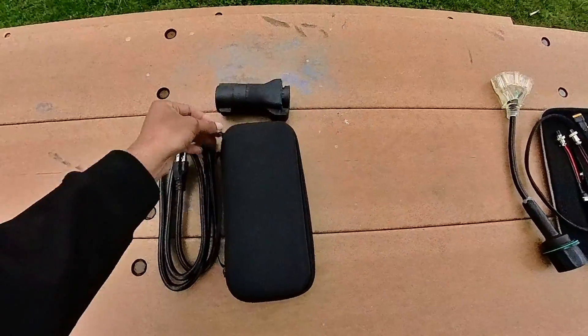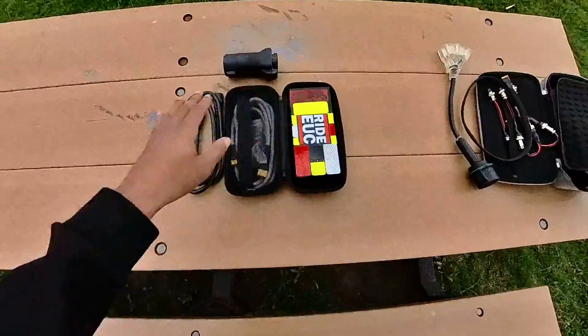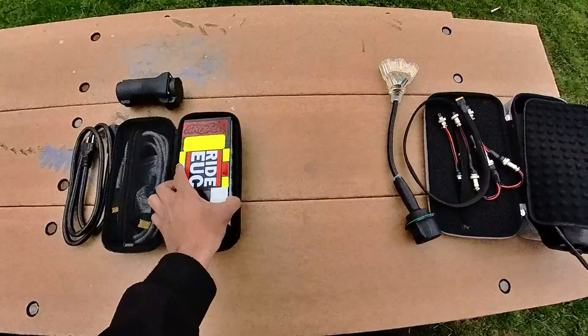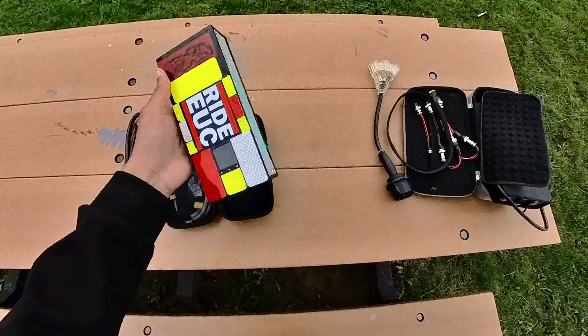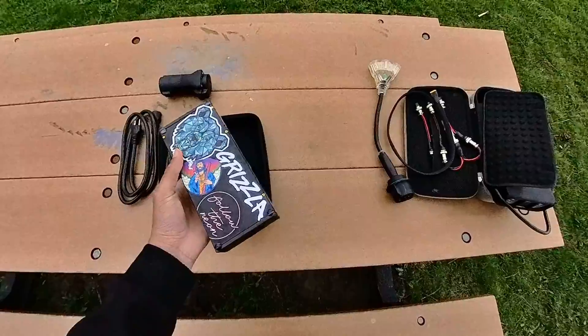I have a Huawei 4830. Ignore my ugly stickers — I got a little bored with some leftover stickers and went to town. But this unit is very very small and super compact.